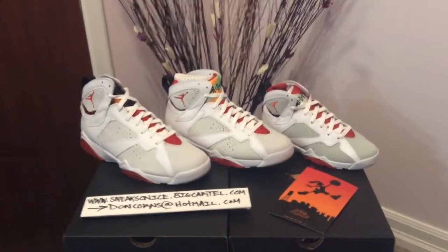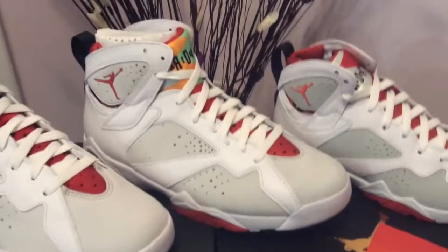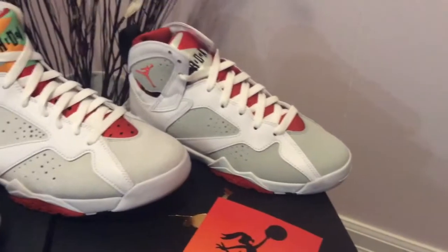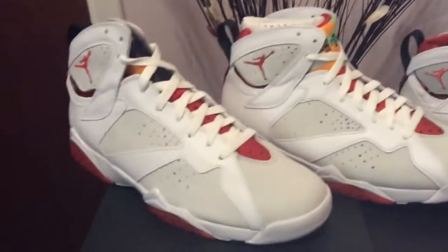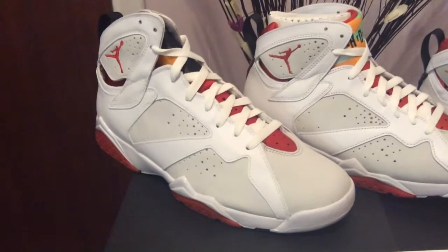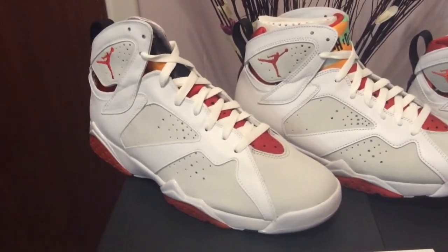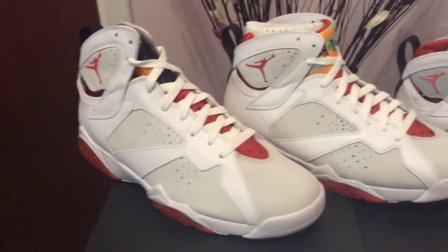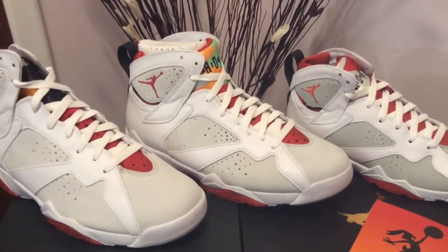So as you can see, that's what I got in front of me right here. In the very middle we got the release from today — this is the 2015 Jordan Hare. Over here is the youth size of the same model, and then over on the far left we've got the Jordan 7 Hare from the Collegian pack.